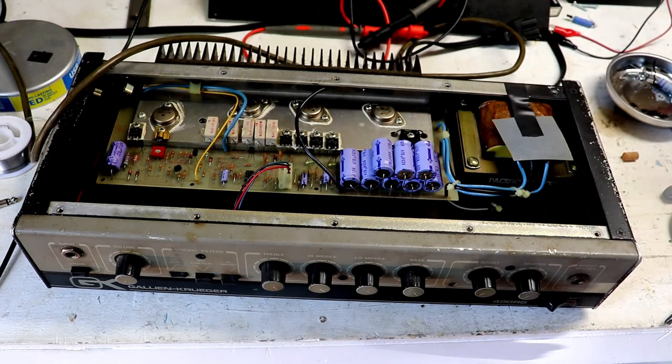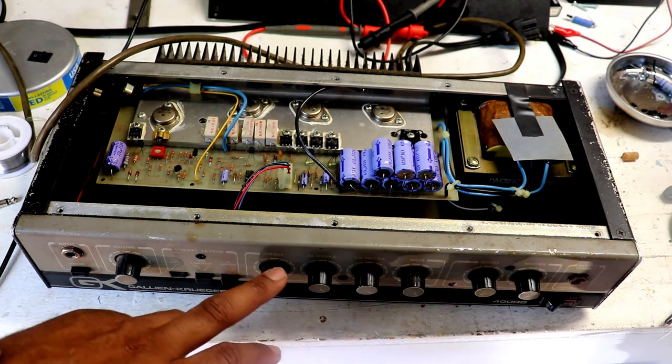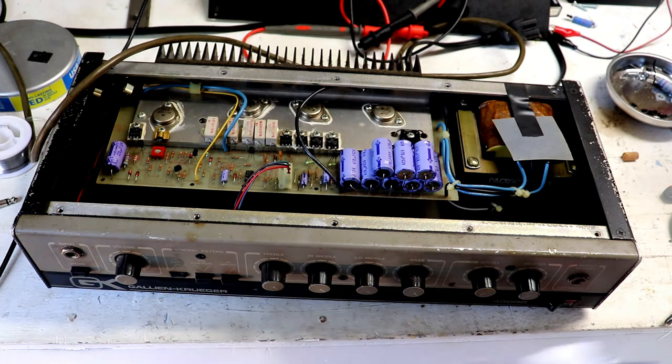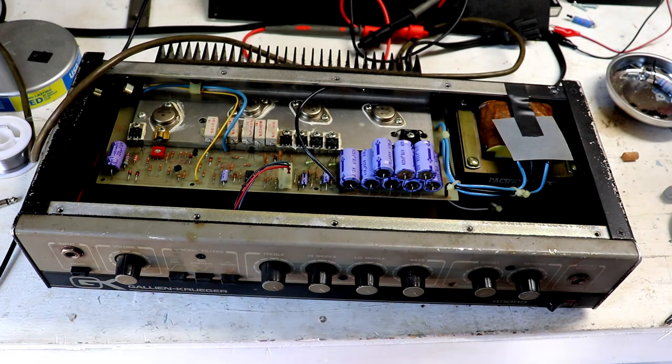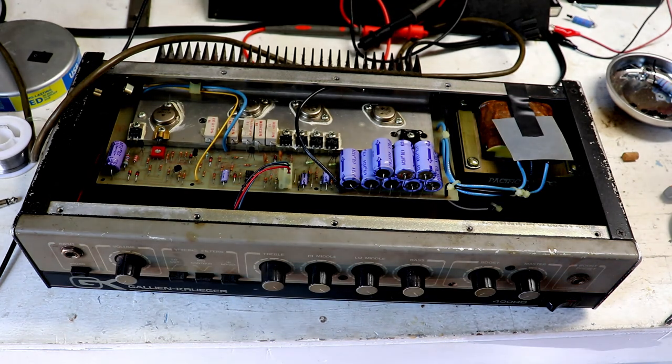I've given it one cleaning — blasted it with some compressed air. It did get a lot better, but there's still a little bit of scratchiness, particularly on the boost pot. The treble is clean, but it's really just the boost pot and the switches that are still scratchy. I'm going to give it one more blast of compressed air, then throw a little bit of duster in there, let it dry out, compress it again, and then it should be ready, clean, and playing nice.